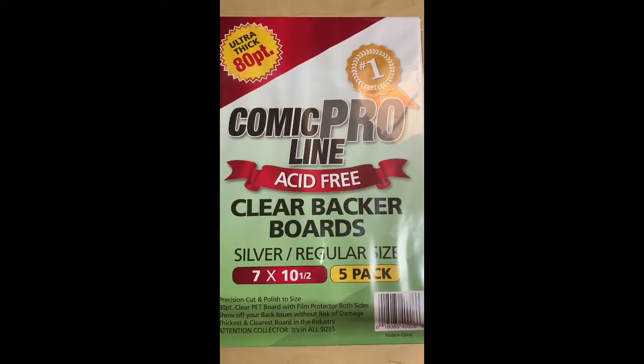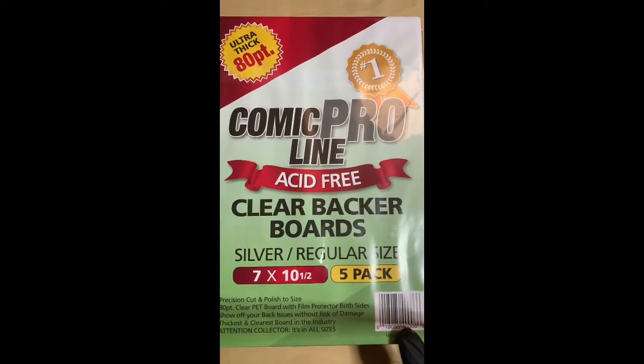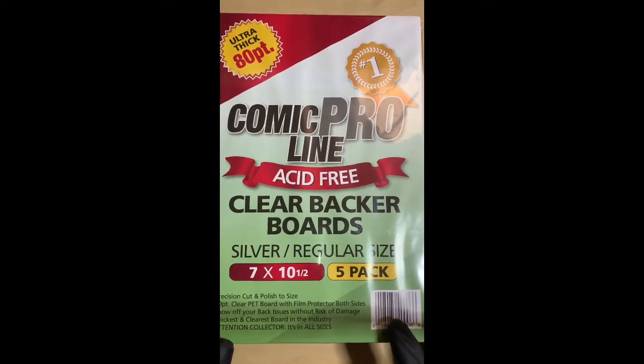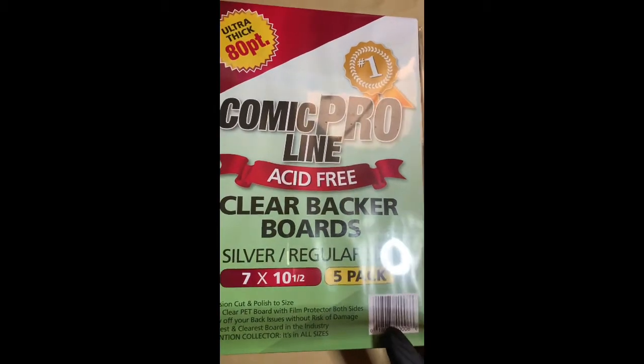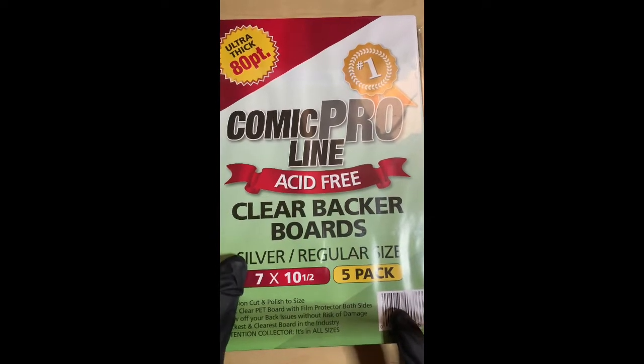All right, so I'm back with part two of the Comics Pro clear backboards. I'm really in love with this one — I highly recommend it for anyone who wants to bag or bag-and-board their books with wraparound covers, or books that have two covers, front and back. I've got nine books here to show off. Don't forget: get the 80-point. Don't get the 16 or the 56 — get the 80. Highly recommend it.